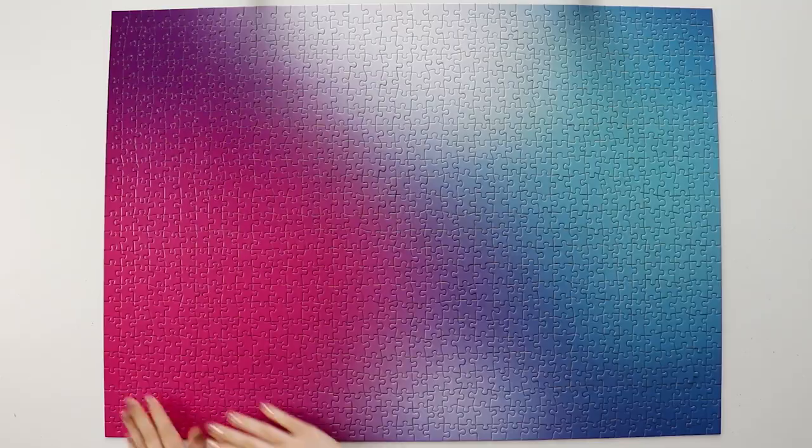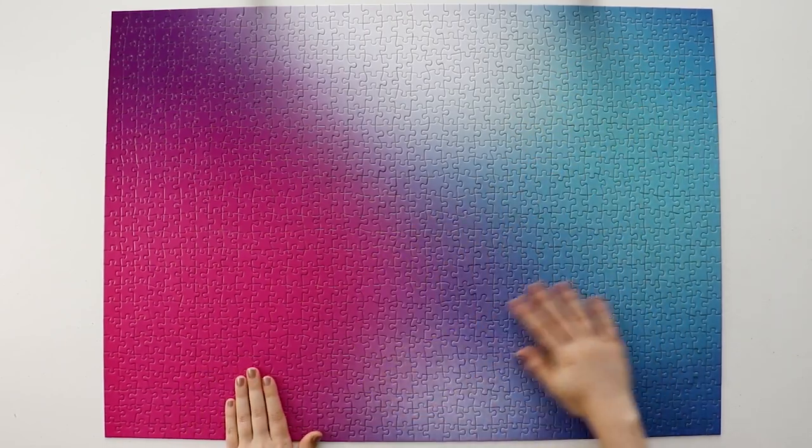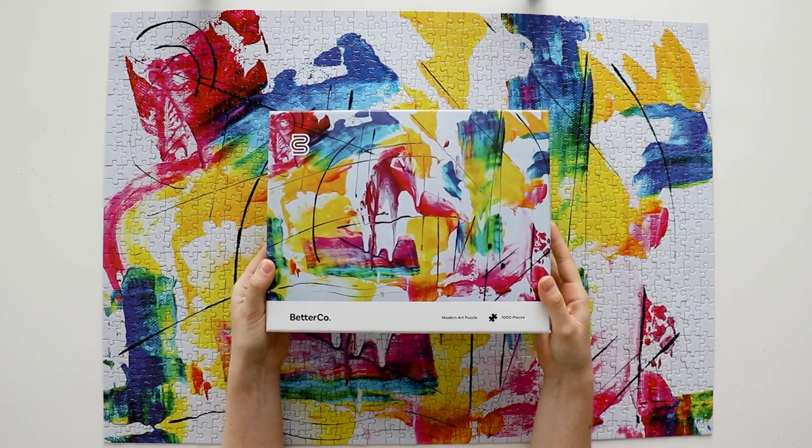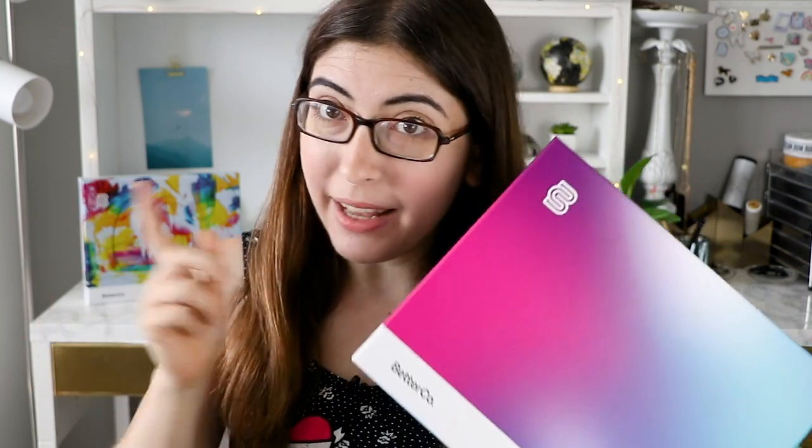They have three puzzles out right now: this gradient puzzle, which is the one I'm going to be talking about today, the modern art puzzle, and the galaxy puzzle, which I haven't gotten my hands on yet. Just for full disclosure, I was sent these two puzzles for free, but my opinions are entirely my own. And you guys know how much I love a good gradient puzzle, so let's take a look.